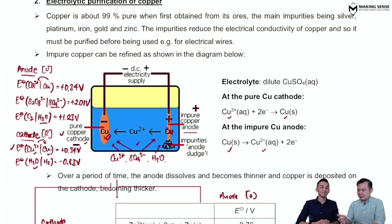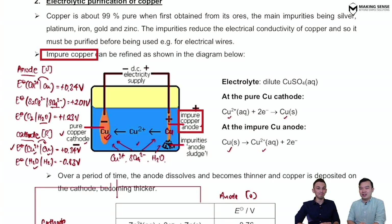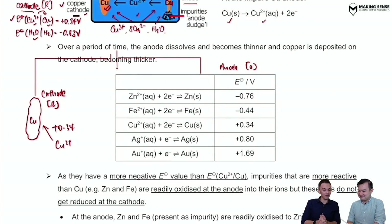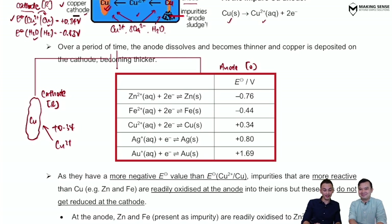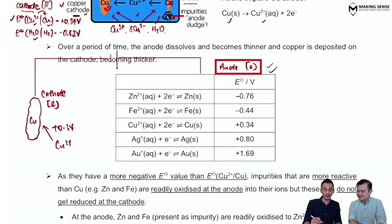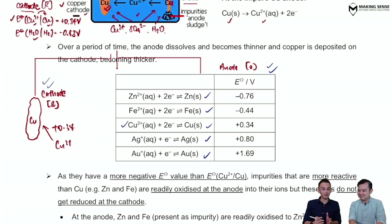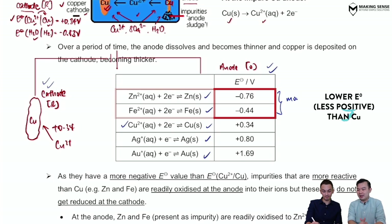Unfortunately there are impurities inside the copper, so something new is going to happen. Let's look at the impurities at the anode and see what happens to the different metals. From the table, different types of metals can be found in the anode: zinc, iron, all the way down to gold. Using copper as a reference, zinc and iron are more reactive than copper — corresponding to lower E° values — while metals with higher E° values are less reactive than copper.